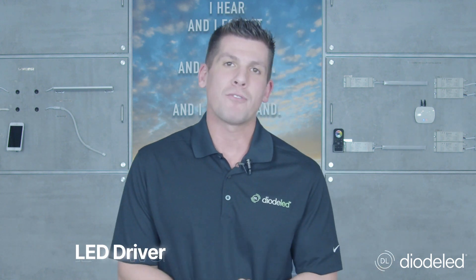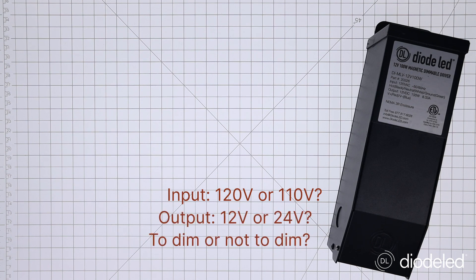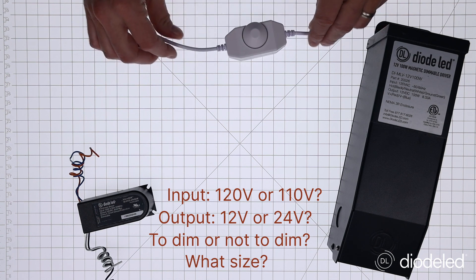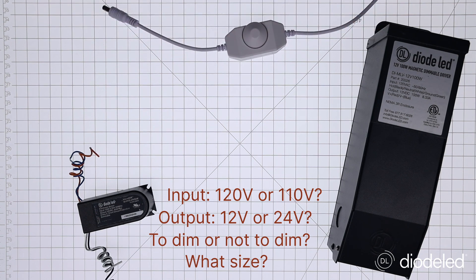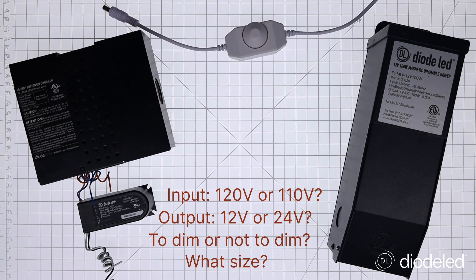And on to the LED driver — really the heart of the fixture. What kind of input are you going to have? Is it going to be 120-volt or 110-volt? What kind of output: 12-volt or 24-volt? Are you going to use a certain type of dimming protocol — is it going to be DALI, 0-to-10, ELV, or TRIAC? Also, what's the size? Do you need it to fit in a very small cabinet, or is this going to be exterior grade where you need a NEMA 3R junction box? Remember, most failures in a system start with the driver, so make sure you choose the right driver for the right application.